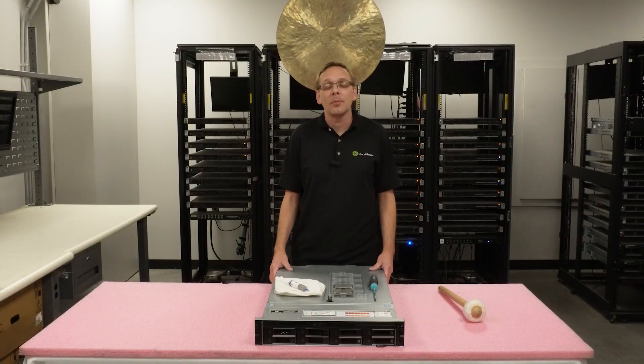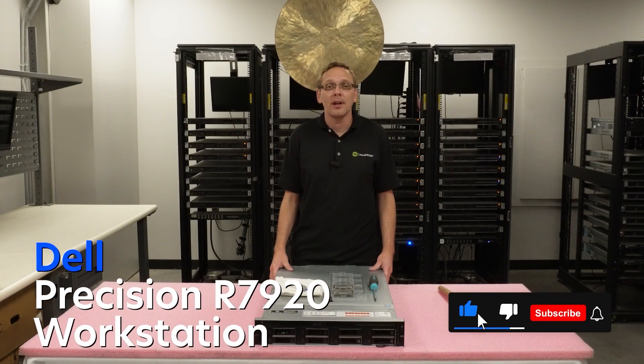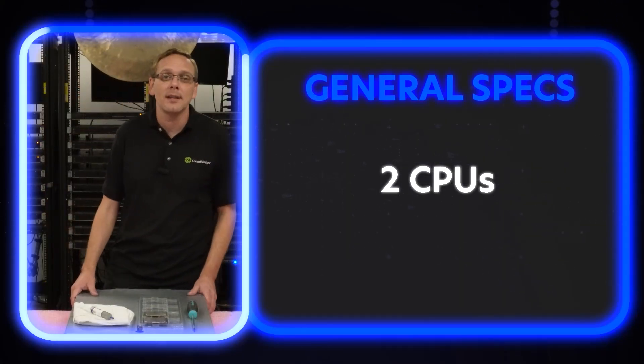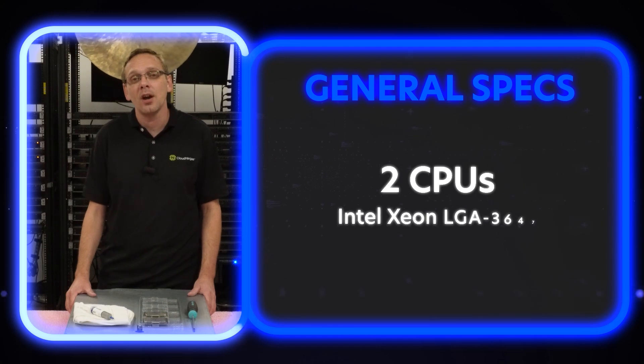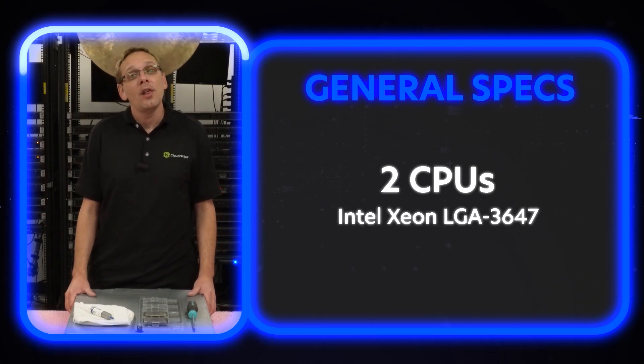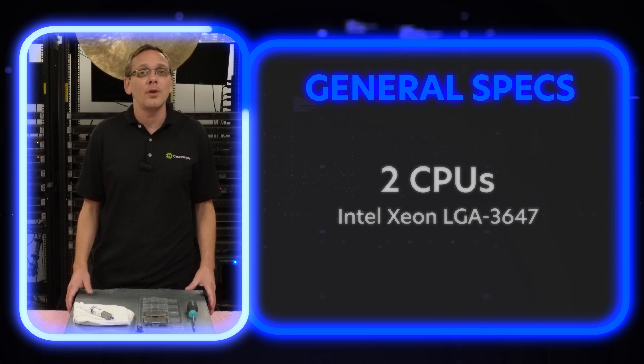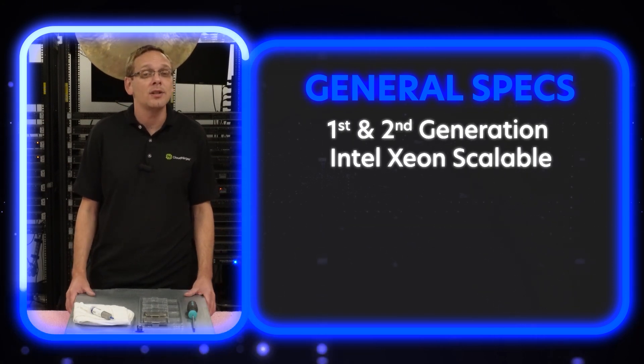Thanks for stopping by today. I just want to share a little bit more about the Dell Precision R7920 workstation. Let's hop into the good stuff. There are two CPUs inside — it takes an Intel Xeon LGA3647. So what types of processors is that?